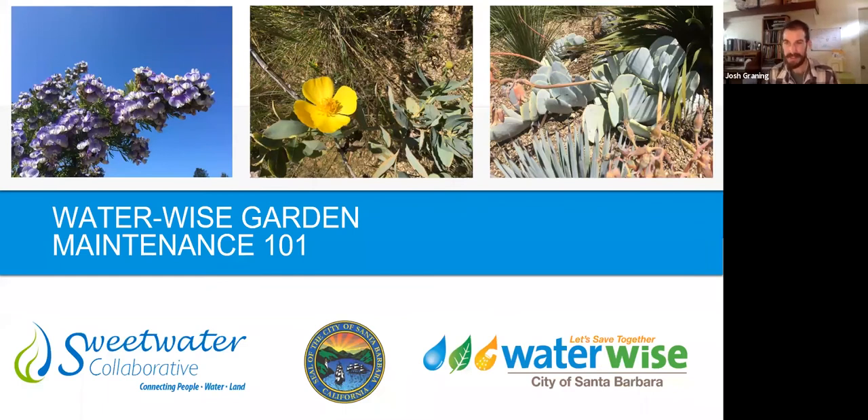Good morning everybody, thanks for joining us — maybe good afternoon, I guess. I just switched over. So we're going to be going into the WaterWise Gardening Maintenance 101.